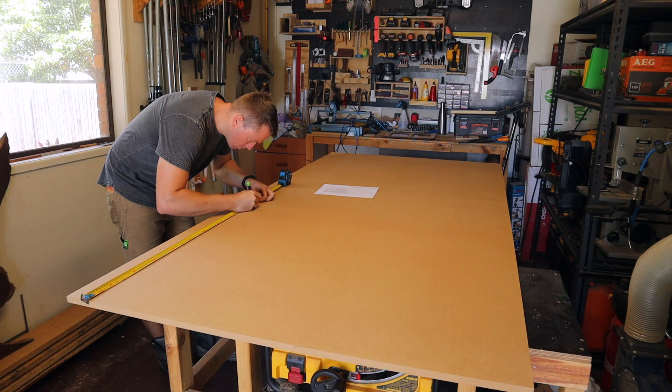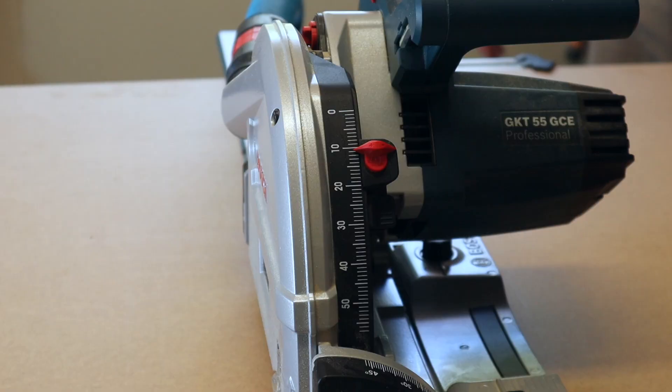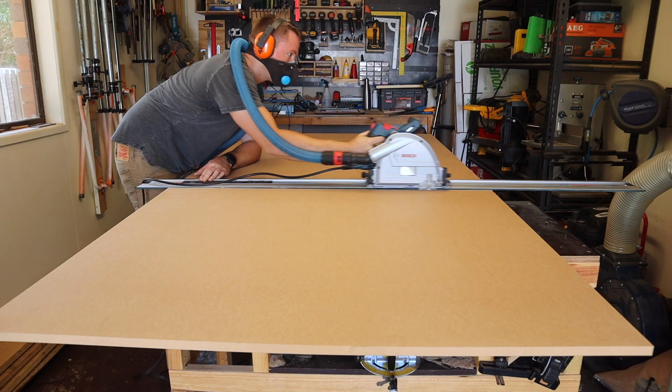The plans come in imperial and there isn't a metric option, so my first step is to spend a bit of time with the calculator to convert them. Fortunately there's nothing particularly rigid about any of the measurements as long as you're consistent. My customer chose an MDF option for this one, so it's going to be a very dusty build — think of dust as the theme. You'll notice I'll be wearing a mask pretty much the whole time, because safety first.